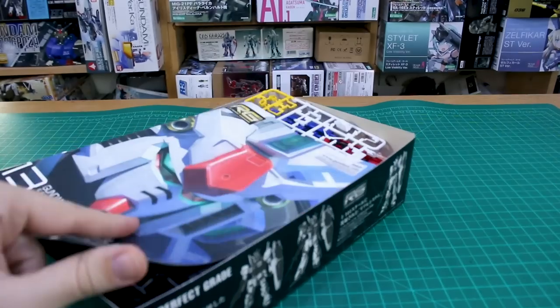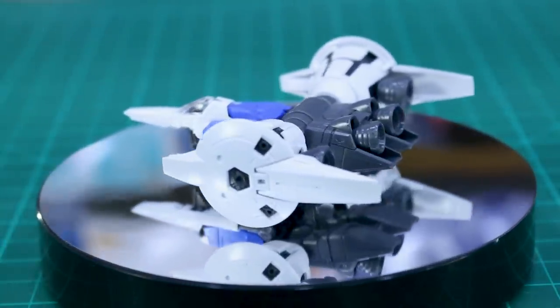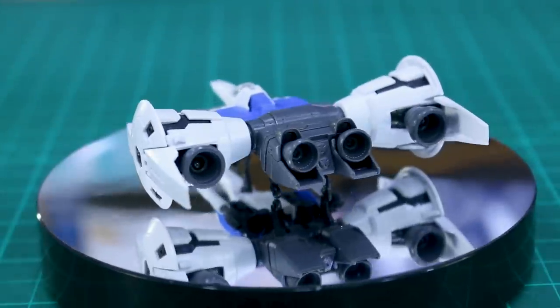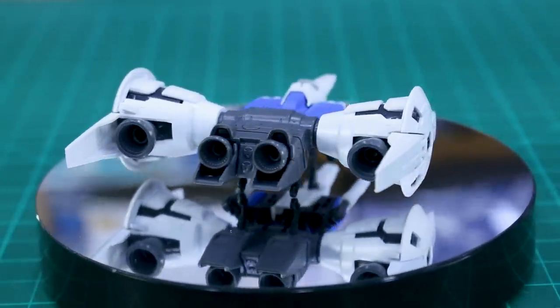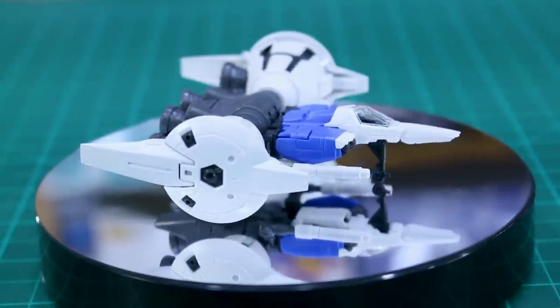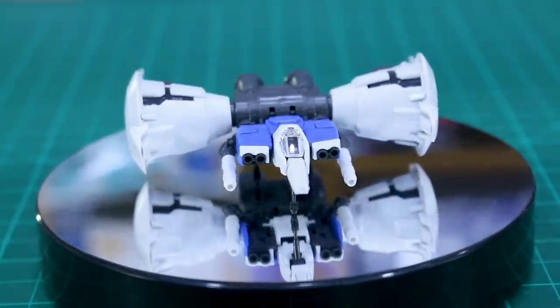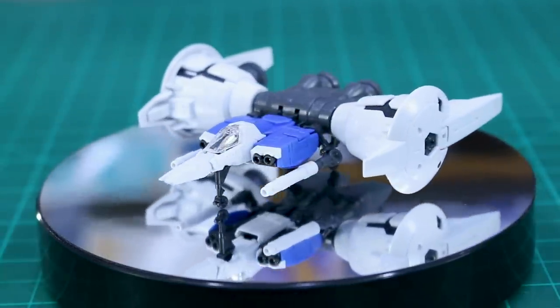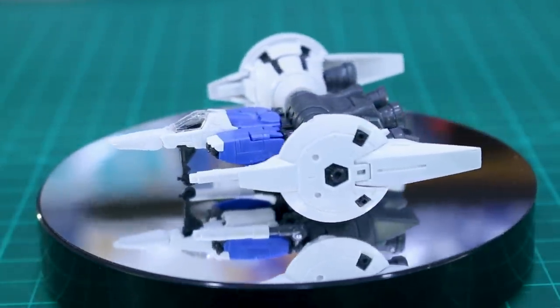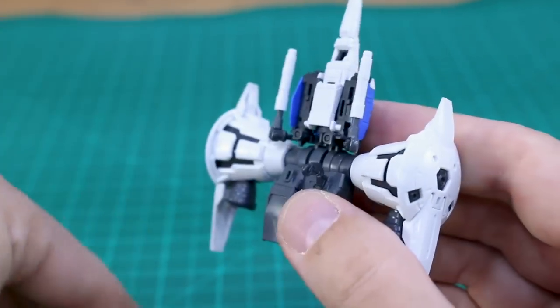Starting off by looking at the core fighter on its own before putting it into the Gundam — it's a very cool looking core fighter. I've always liked the design of the Full Burner core fighter with those big massive engines on the side. But once you buy this kit, you'll probably build it, admire it once, and then put it into the Gundam. Unless you're the kind of person who wants to display just the core fighter, you're not really going to have it on display on its own. Let's go ahead and put it into the Gundam.